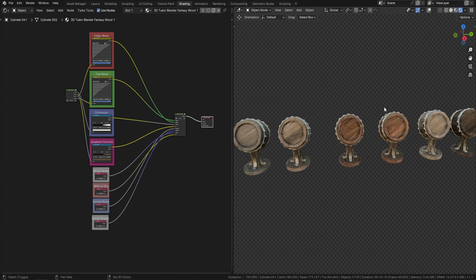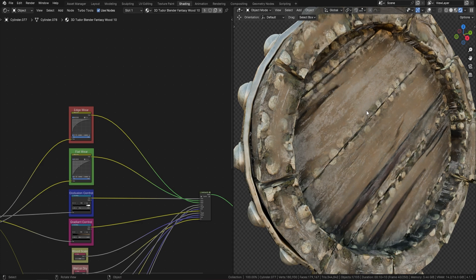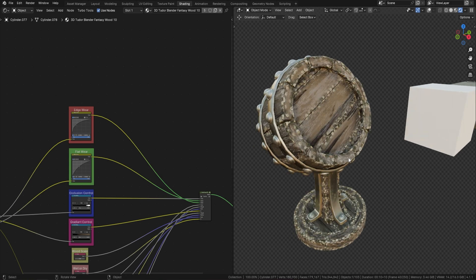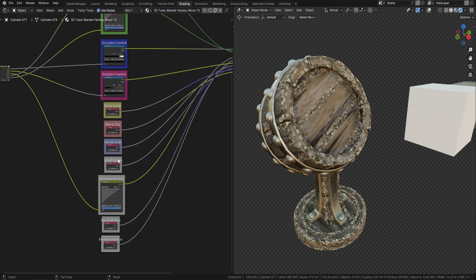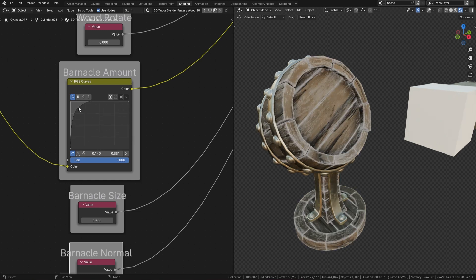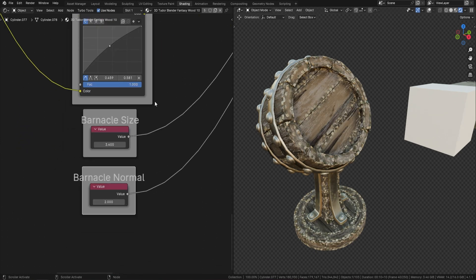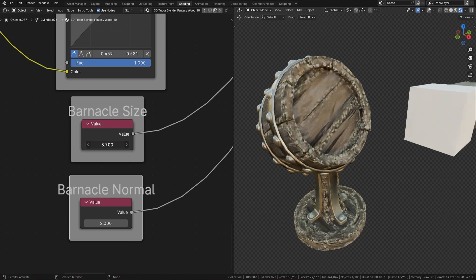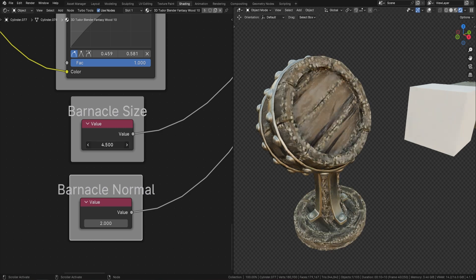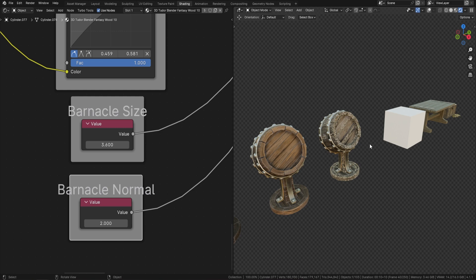I've saved the best until last — the sea coral wood. With this one we've got an extra option that puts sea coral all around your wood, creating the effect of a chest underwater or something like that. In the controls you'll see the same options as before, plus a barnacle slider. Turning it down gives fewer barnacles, turning it up gives more. There's also a barnacle size control and a normal map tied in for extra depth — really amazing shaders.